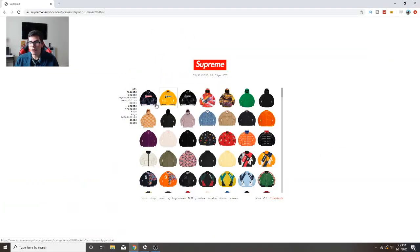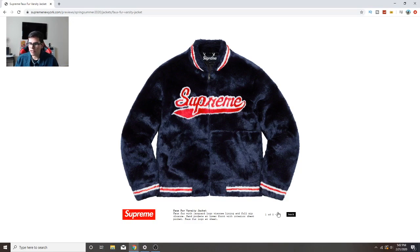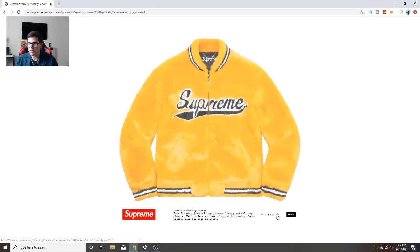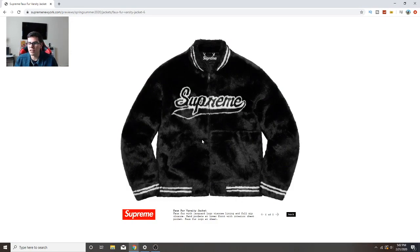Starting right here, we clicked on all so we'll start with jackets. The first one that shows up is like this fuzzy jacket. This colorway goes hard, okay. That one's a little too bright for me, but this one is clean - the fox fur varsity jacket. If I'm copping any one of these I'm copping this one right here.